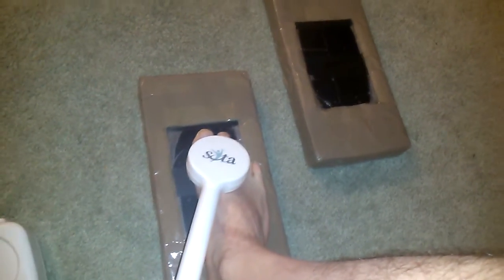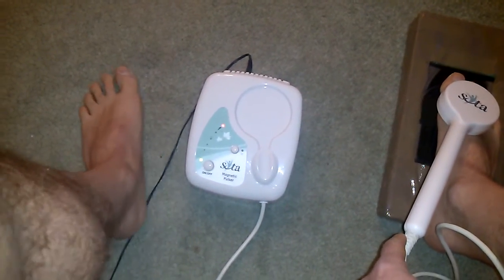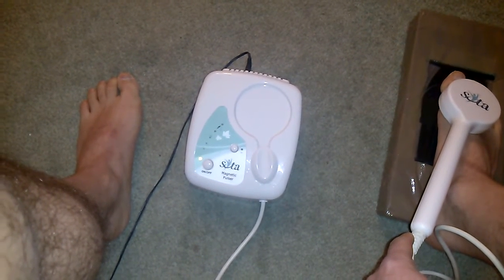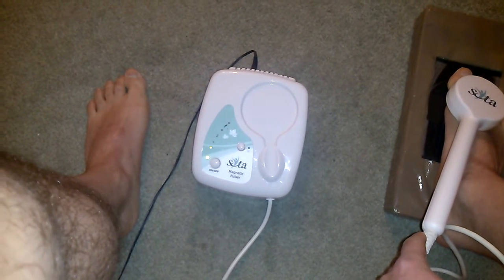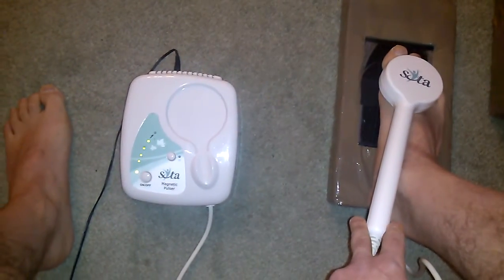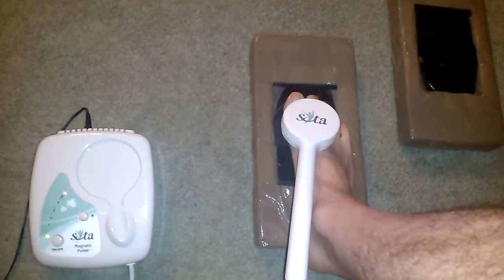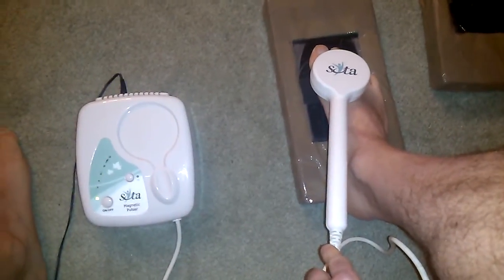So what I did with my foot is I just put it in place. This magnetic pulser is set to do, I think, 210 or 220 pulses in a session before it automatically shuts off. The wand gets very hot at that point and needs to cool down. The session takes roughly 15 minutes. I was doing this in the morning and in the evening.